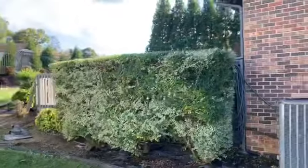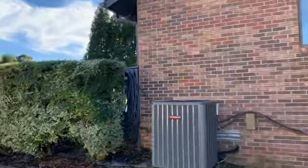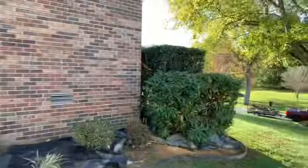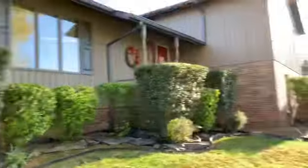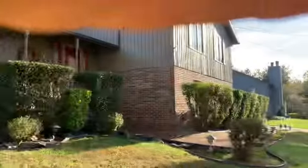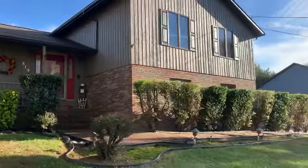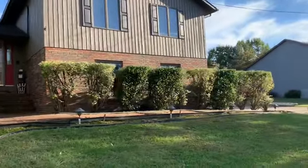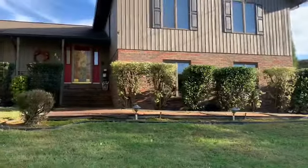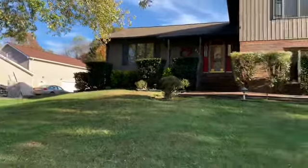Remember how big that one was? I thought that turned out really well. So that's it. Like I said, I do this one every fall and every spring. Those hedges are getting old, and the older they get the harder it is to keep cutting them shorter.